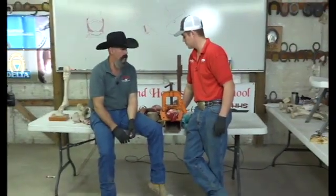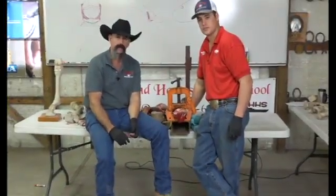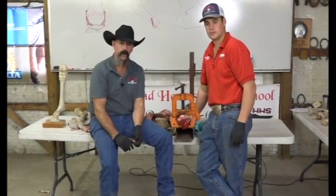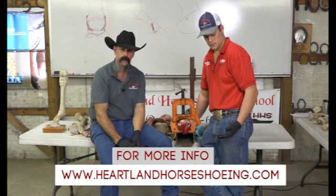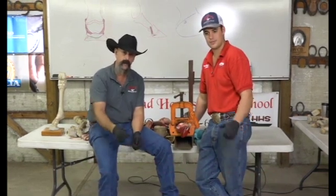I think that kind of concludes our dissection. We put out a lot of information, guys. If you come to heartlandhorseham.com and have any questions, comments, need any product, or anything we can help you with — that's what we're here for. Thank you, God bless, and we appreciate your time. Have a wonderful day, guys.